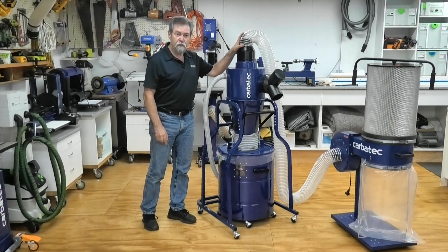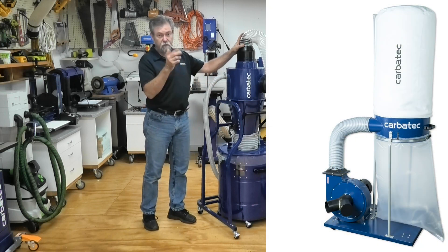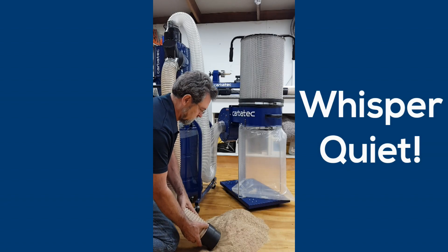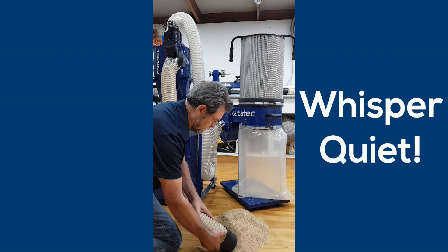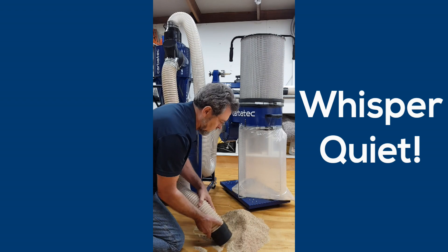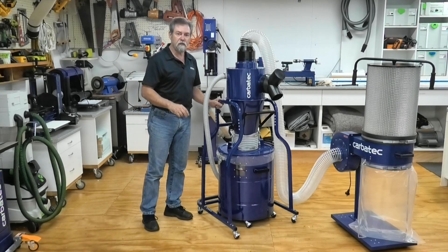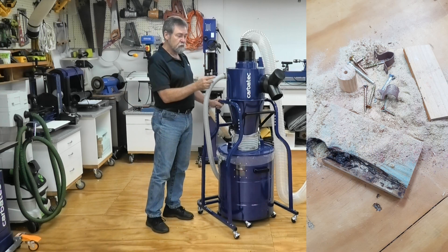With universal fitment to most dust extractors up to around 2 horsepower, the Carbotech Cyclone Inline Dust Collector offers great separation of dust from air with minimal loss of pressure through the cyclone system, leaving your dust extractor to run at constantly maximum efficiency. The cyclone will also remove any large and potentially harmful objects that may otherwise damage the impeller, collection and filter bags on your dust extractor.